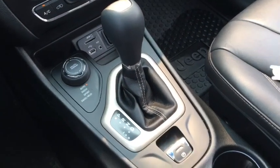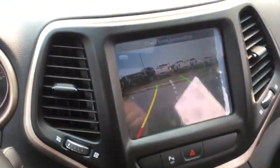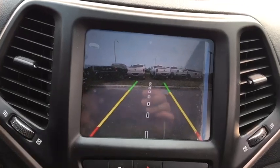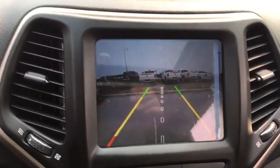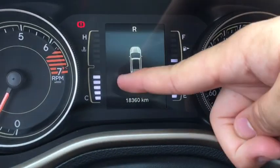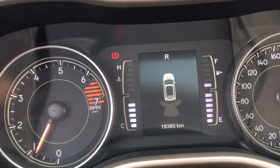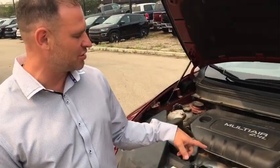If you put the Cherokee into reverse, a backup camera appears on the Uconnect touchscreen giving you a great view of what's behind you. Turn the wheel and it'll show guiding lines for where you'll be backing up. The rear park sense parking sensors also show up on screen as you're reversing, showing how close you're getting to an object, and you'll hear audible beeps as well.